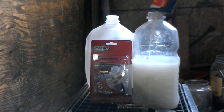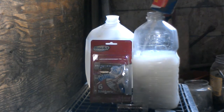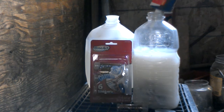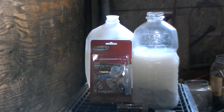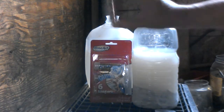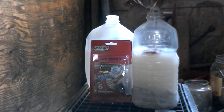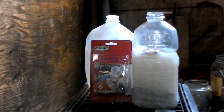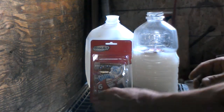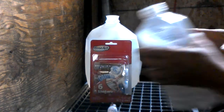Just empty it all into the tap water. Just give it about a quarter of a shot of this and shake it up.